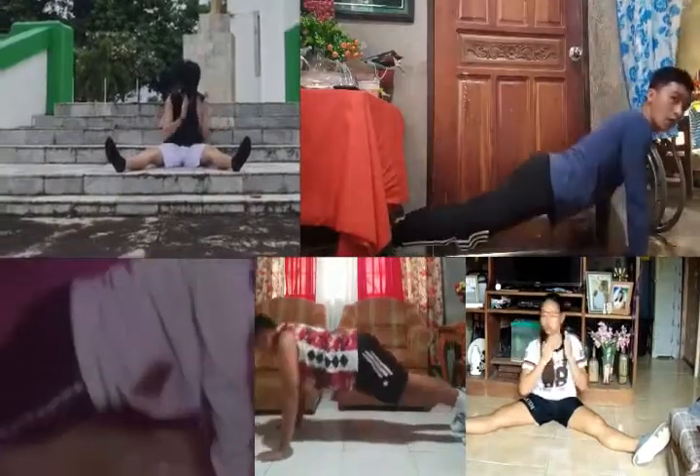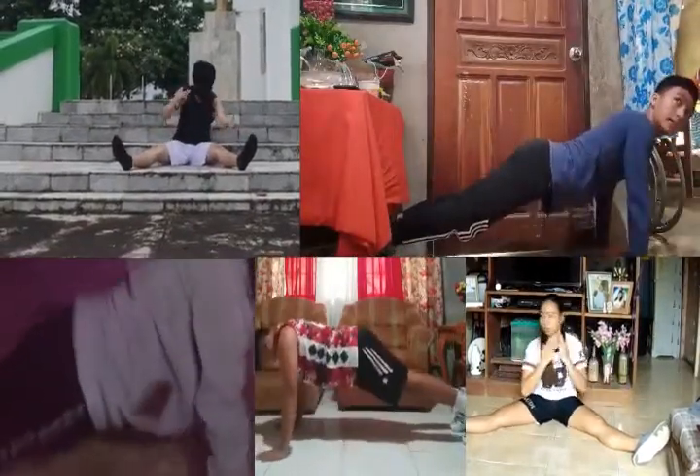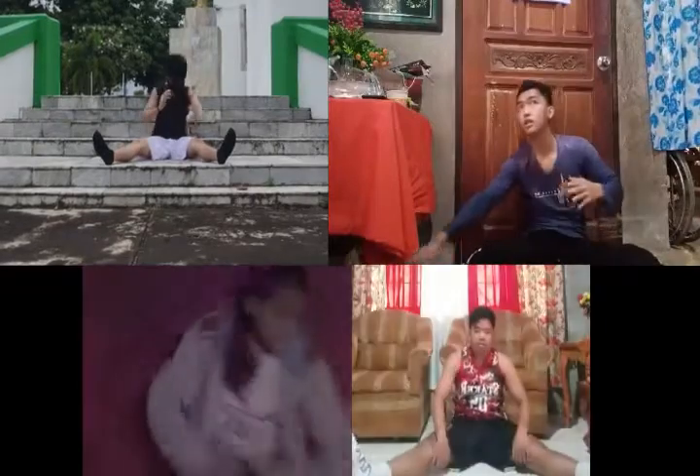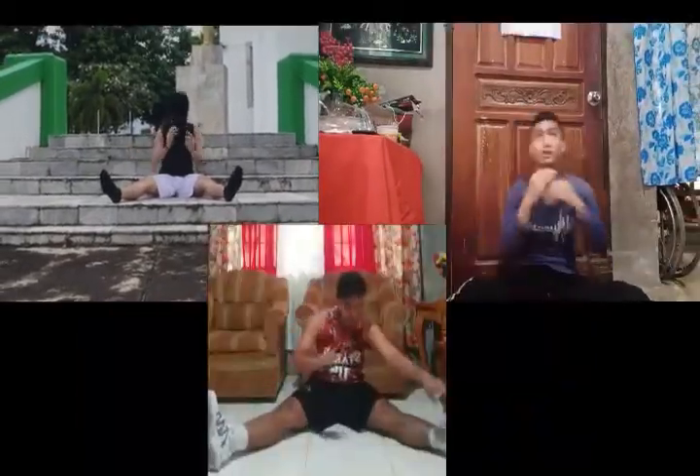For our last exercise, you need to find a good spot in which you can sit and reach both of your feet — left and right. Do this for 16 counts. And that's it for our 5 minutes workout. I hope you have fun and burn some fats. Goodbye.